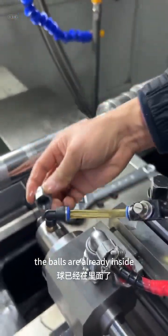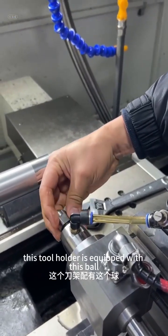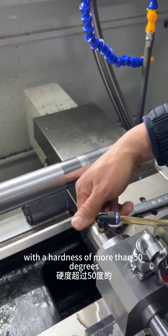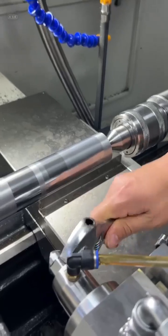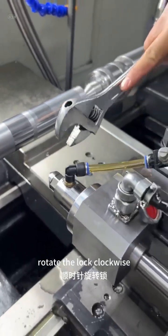The balls are already inside. This tool holder is equipped with this ball. It is specially made of this material with a hardness of more than 50 degrees. A dedicated tool holder with balls. Rotate the lock clockwise.